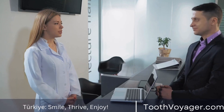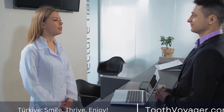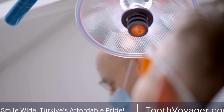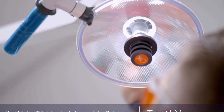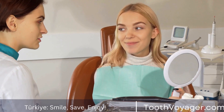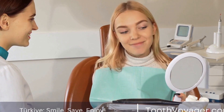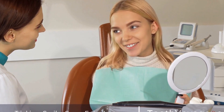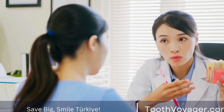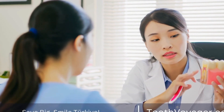Dental veneers are a powerful tool for transforming the smile and boosting confidence. From concept to smile, the creation of dental veneers involves careful planning, precise design, and expert placement. With proper care and maintenance, veneers can provide lasting results that enhance the appearance of the teeth and improve the overall quality of life. If you are considering dental veneers, talk to your dentist to learn more about how this transformative treatment can help you achieve the smile of your dreams.